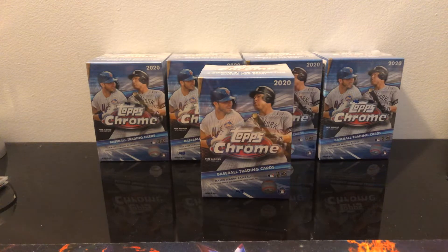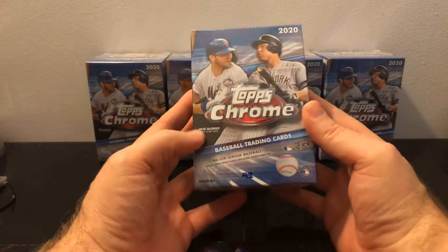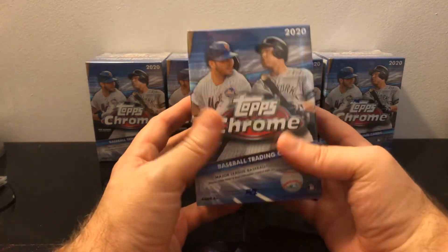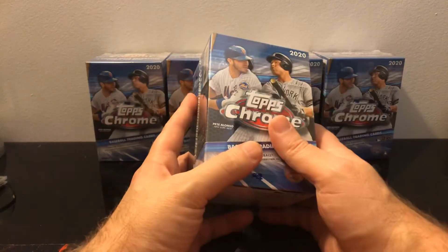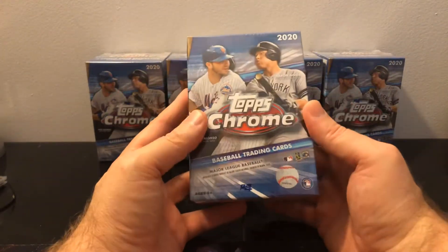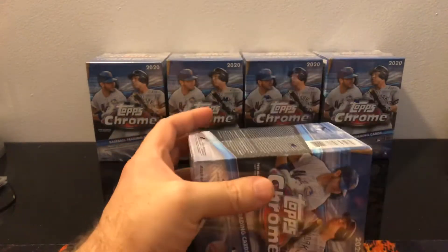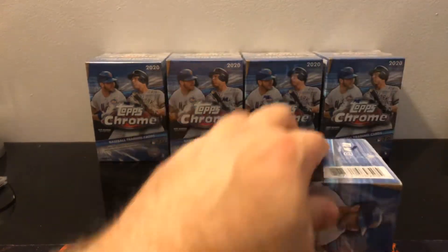How's it going, YouTube? It's back with another video. Continuing on our series, I just cannot get enough of this product. We are opening up today another five blasters of Topps Chrome 2020 Baseball. We're going to get in here with this box that is extremely damaged, but maybe we'll have some really good cards.